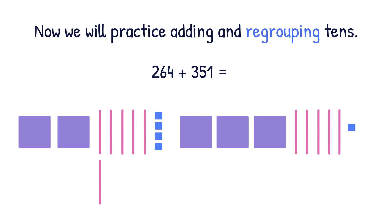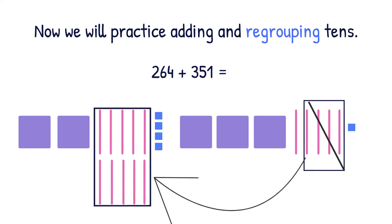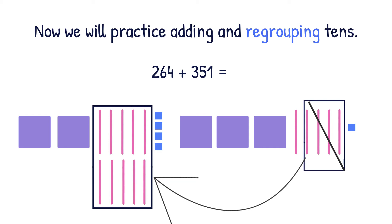Next, we have to ask ourselves, can we make a new hundred? With six tens and five tens, yes, we can make a new hundred. So we're going to take four tens from over here, scoot them over to the six tens, and make a new hundred. Now that we regrouped, we can finish adding. We have five ones altogether, one ten, and now we have six hundreds including the new hundred that we made. So our answer is 615.